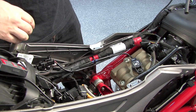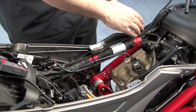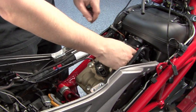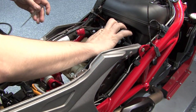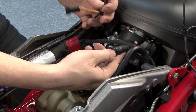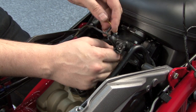We're going to start routing our Power Commander harness down the left-hand side of the bike, just inside the frame rail. Our first connection is to our rear fuel injector, right here on top of the rear throttle body. After unplugging the rear fuel injector, we're going to plug the Power Commander leads with the yellow colored wires in line with the rear injector.